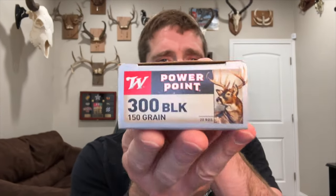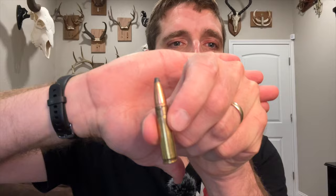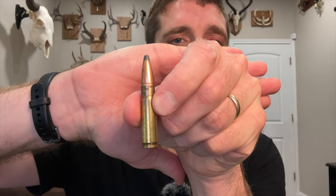Hi there! John McAdams here with you again. In this video I'm going to do another ballistic gel test. Specifically, I'll test out this 300 Blackout ammo from Winchester's PowerPoint line with a 150 grain PowerPoint bullet.